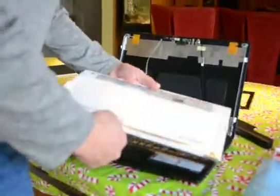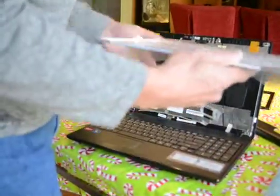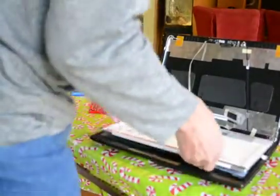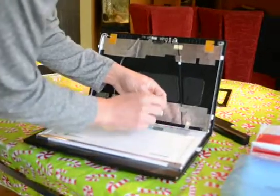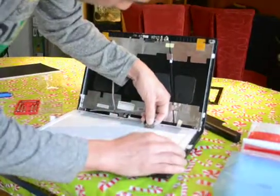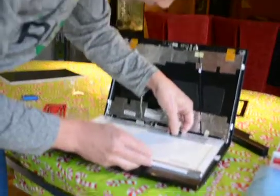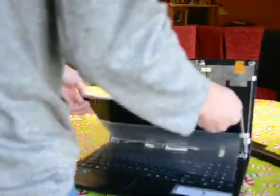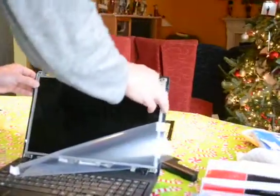This is the new screen from laptopscreen.com. It comes with a protective cover and an anti-static bag. Let's remove the protective sheet. Now we're going to reconnect the electronics — let's see if it fits and slides in. Use a bright light to help align it, then gently press down to seal the tape back in. Try not to pinch anything.